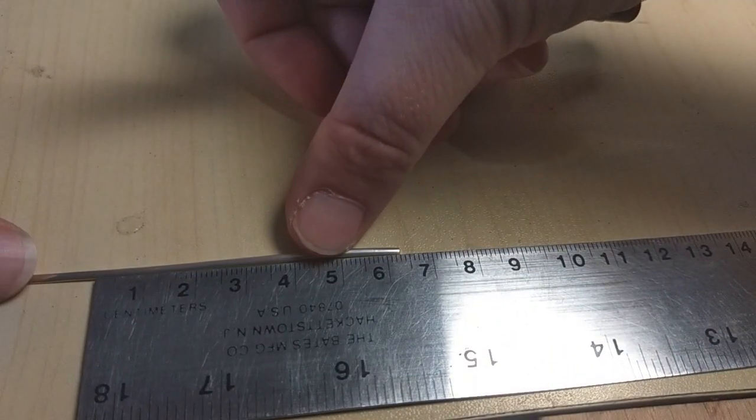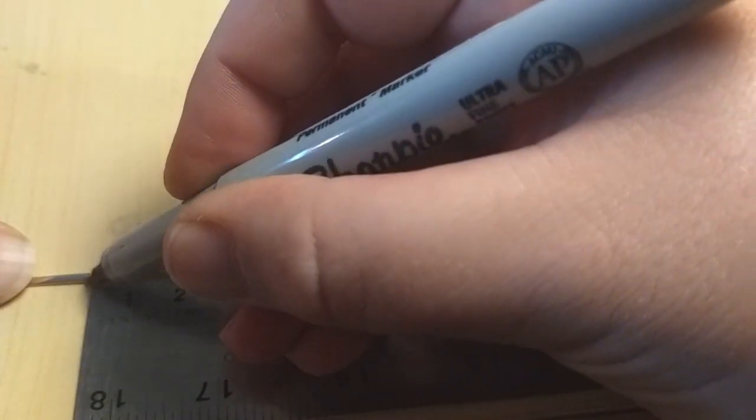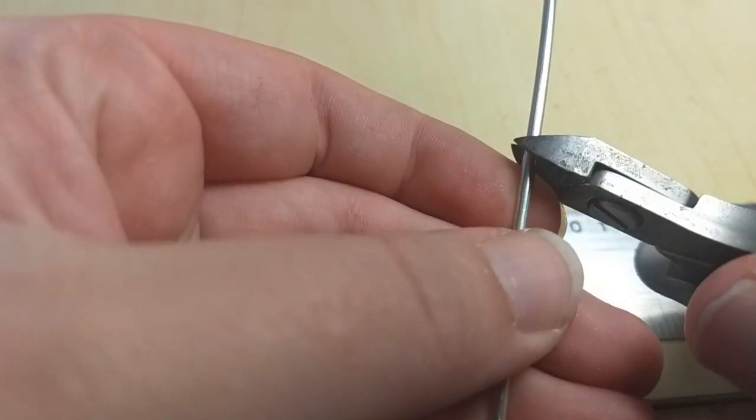To start, cut a length of 12 gauge half round wire. I'm using 63 millimeters for a size 9 ring. Use a Sharpie to help you measure and then make your cut.